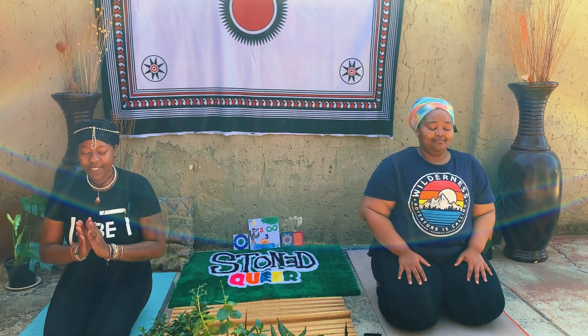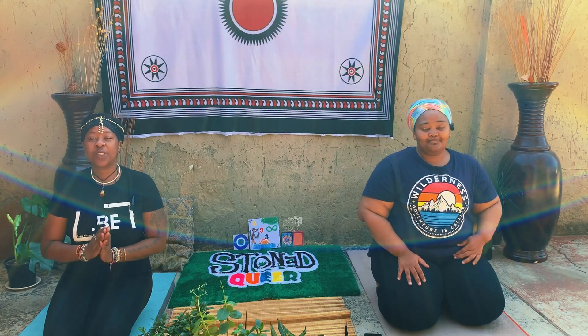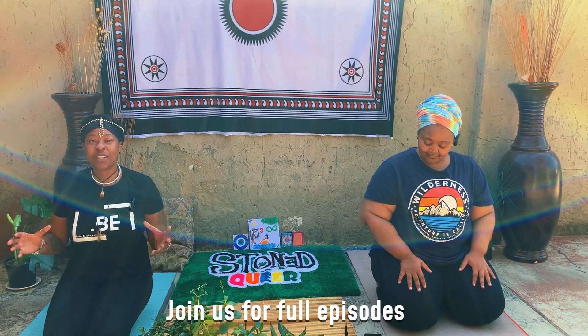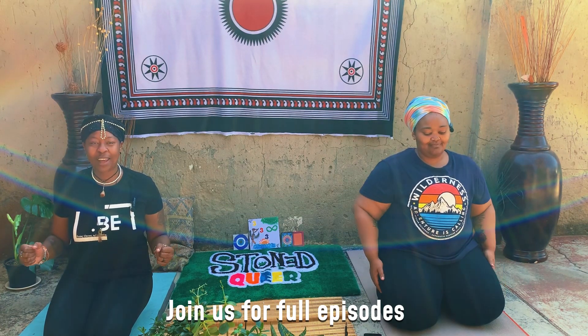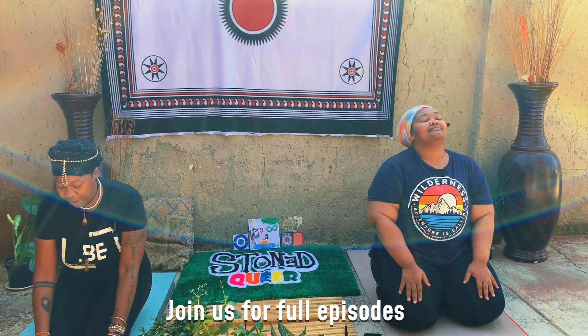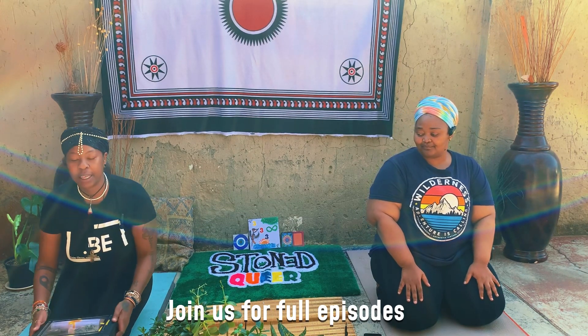Welcome everybody. Greetings over the diaspora — to those that don't speak the languages that we speak. Right here in front of me I have my pasta kit, or my cosmic resonance box.